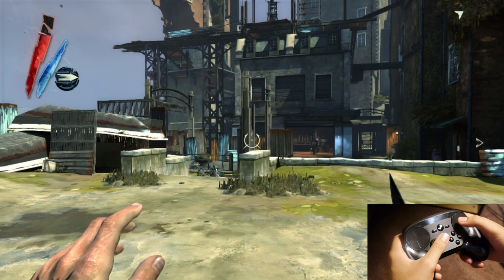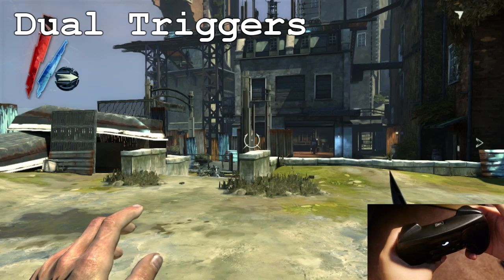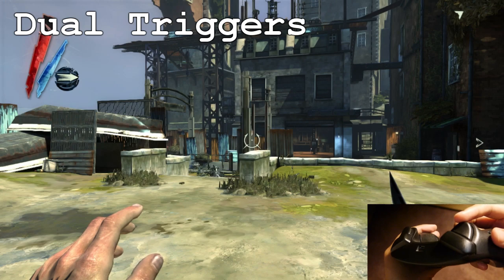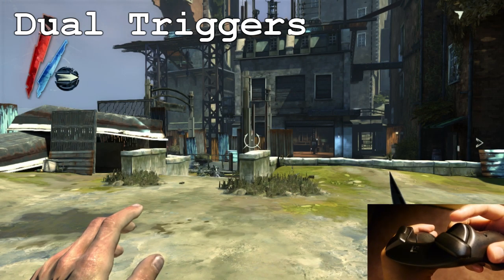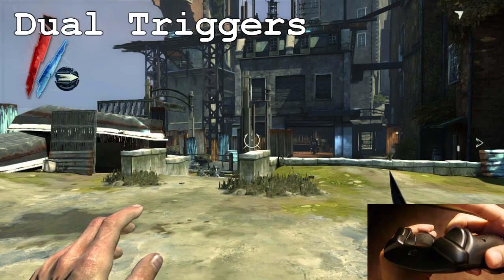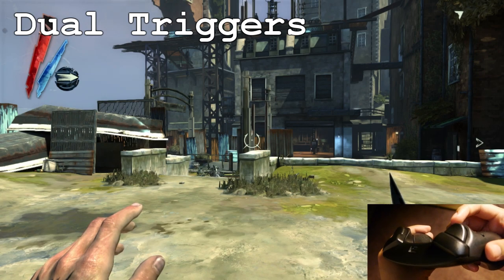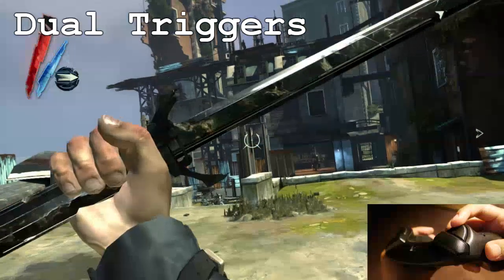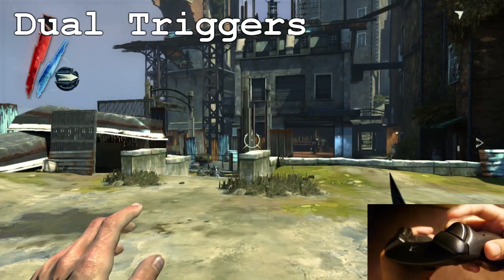The next function I want to talk about is the dual trigger functions on each of the triggers. As its name implies, there are two specific functions you can do with it. One is a soft pull action, which is by tapping on the trigger lightly. The other is a hard pull action, which you pull the trigger very hard. For Dishonored, I actually have my soft pull trigger set to block and my hard pull trigger set to attack.